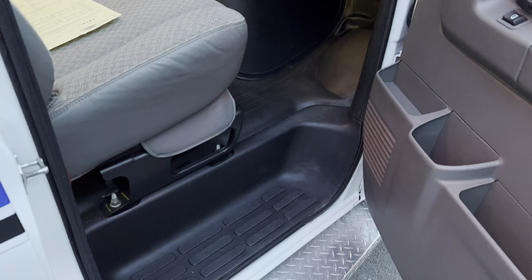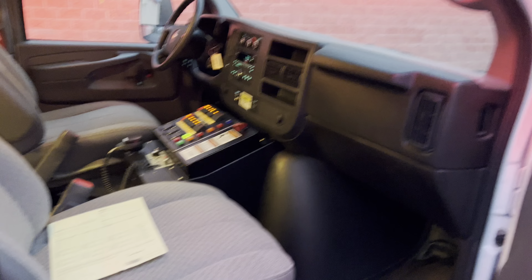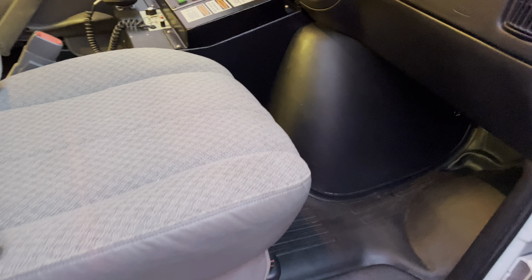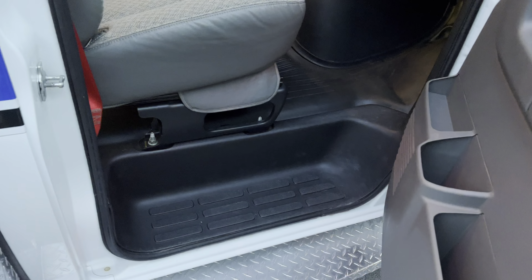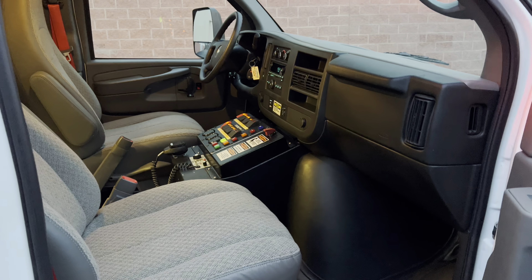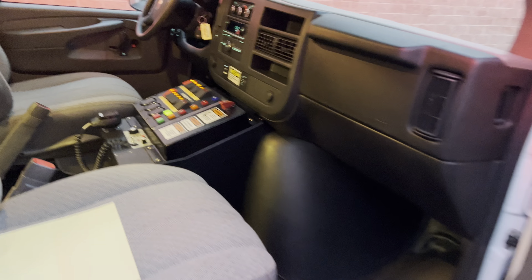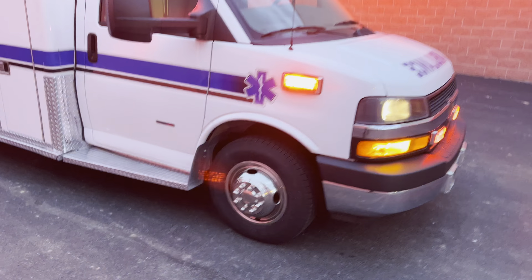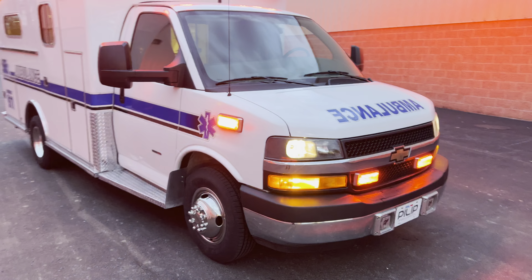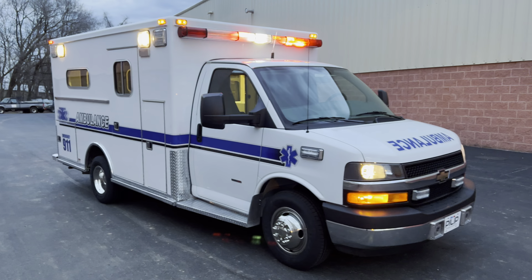Passenger side — yeah, the seats are super clean. All right guys, thanks for watching. My name is Ross, I'm here with Philip Ambulance. If you guys have any questions, feel free to reach out.